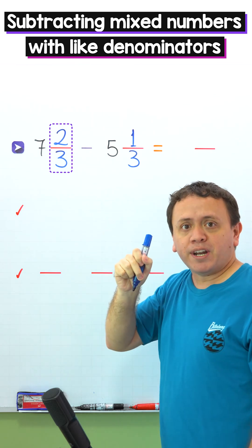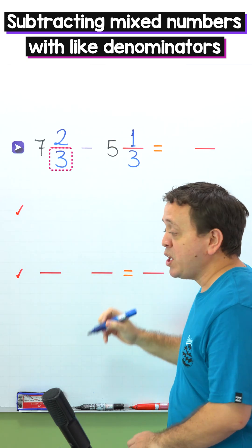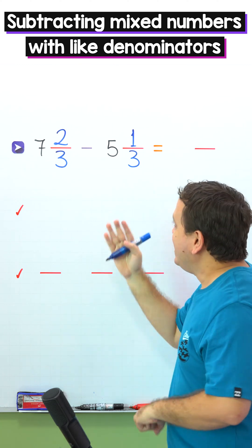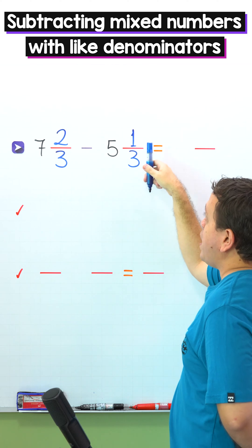Two thirds is a proper fraction, given that the numerator 2 is less than the denominator 3. We are ready for the first example. In this example, we need to subtract 7 and 2 thirds minus 5 and 1 third.